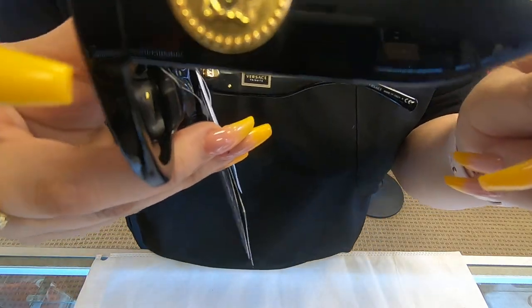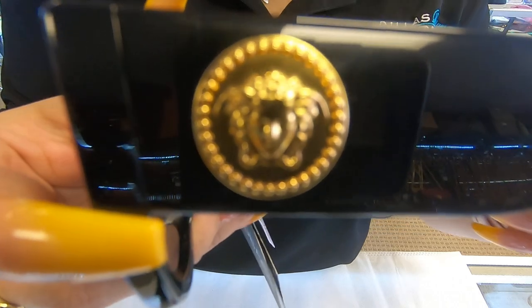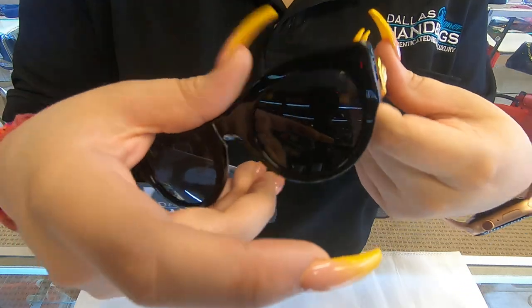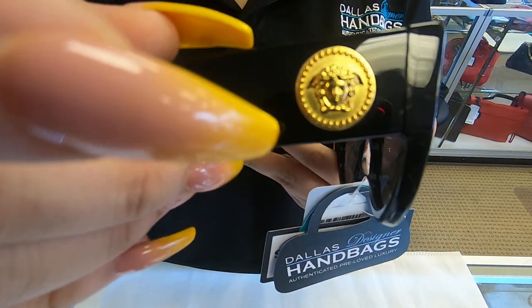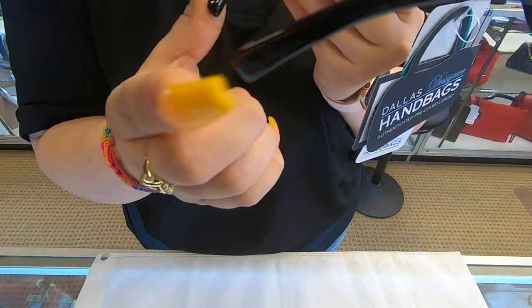It has the Medusa head here on the end, and it has it on both sides. The lens on here and the sides are thick, and they are kind of short.